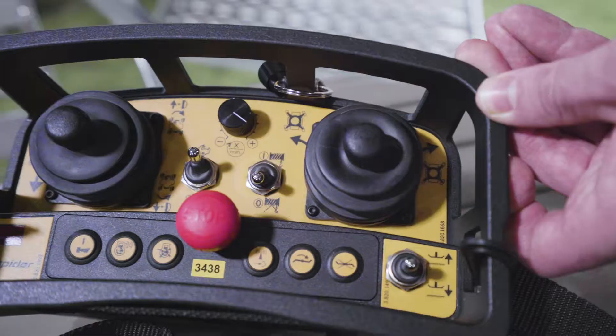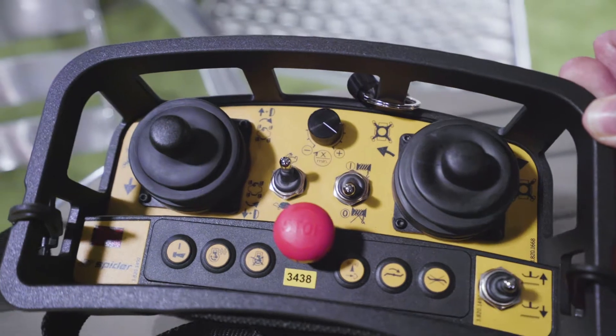It was designed in Europe specifically for mowing steep banks. The remote controller will allow it to go up to 300 yards away, but we don't recommend that you allow it to go that far out of sight.